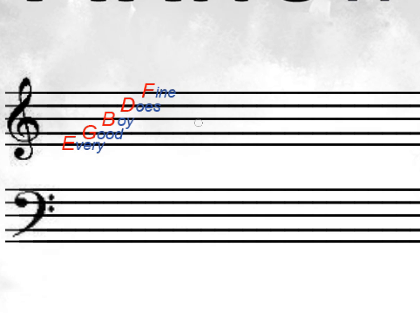And then you've got the notes in between the lines as well. In between every line is another note, all the way up. And what those mean — there's another way to remember it: F-A-C-E for the treble clef, and that spells face. So that's pretty easy to remember.